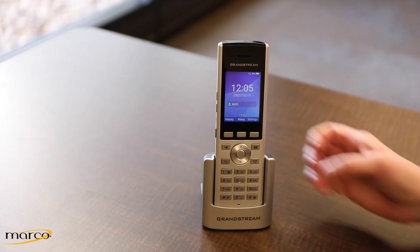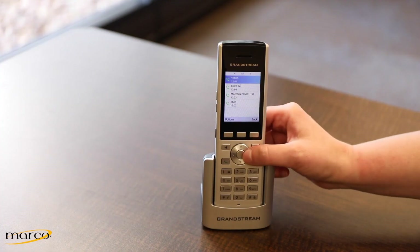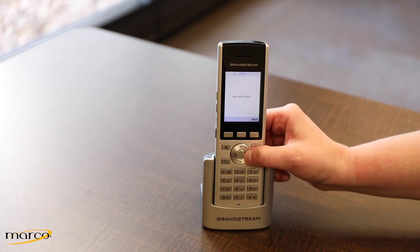To manage your call history, press the History soft key. You can arrow over between All, Missed, Outgoing, or Incoming calls.